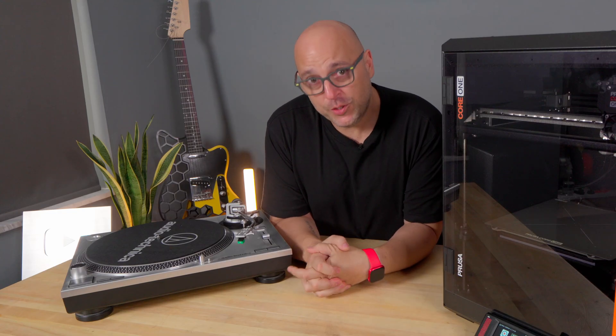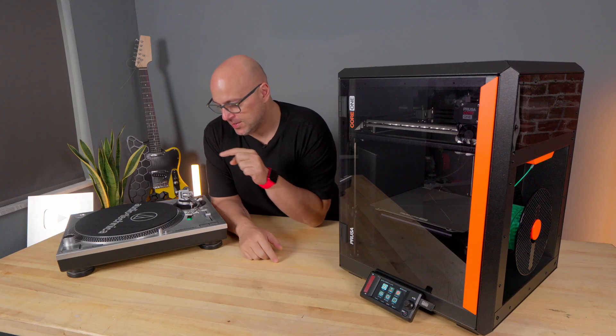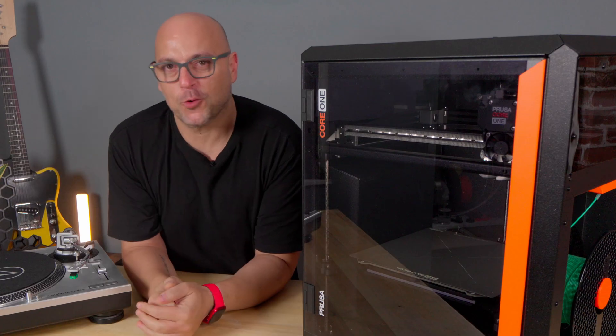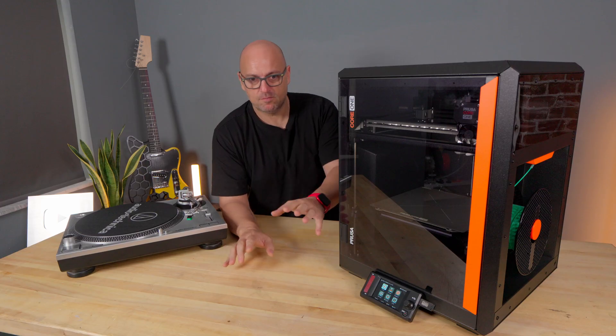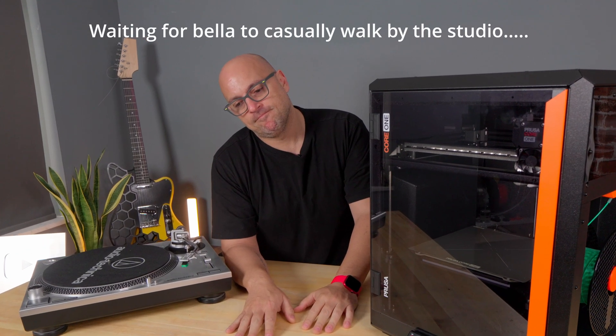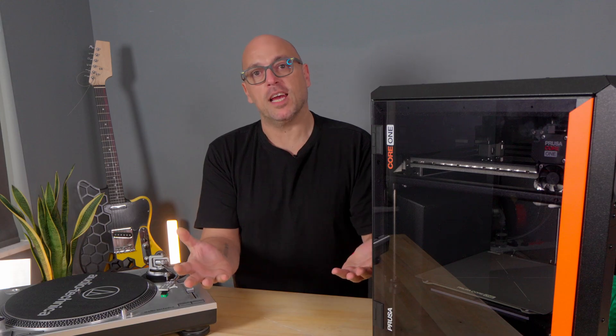No, I am not DJ Noob and I will not be reviewing turntables, I think. What I will be doing though is using this turntable to explain a new feature that's on the Core 1. And I'm going to explain this process through the art of noobsplaining.